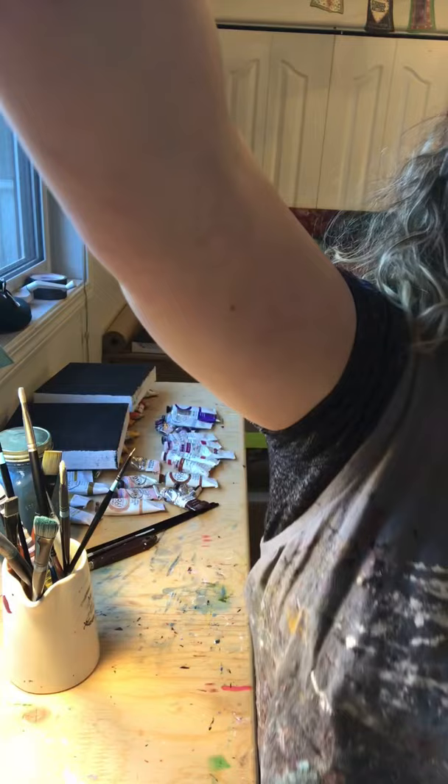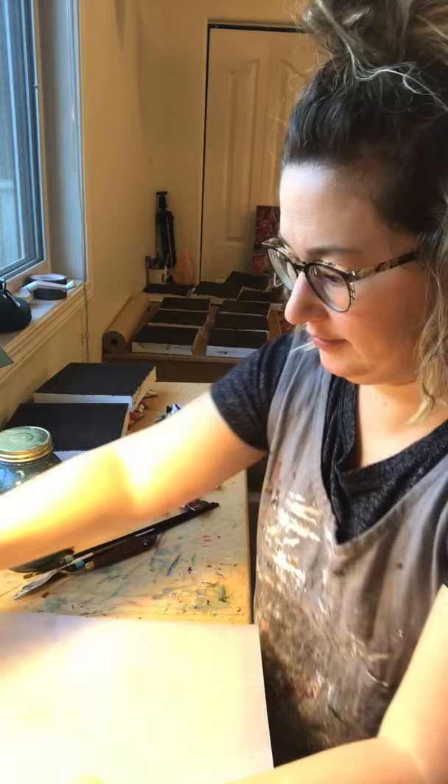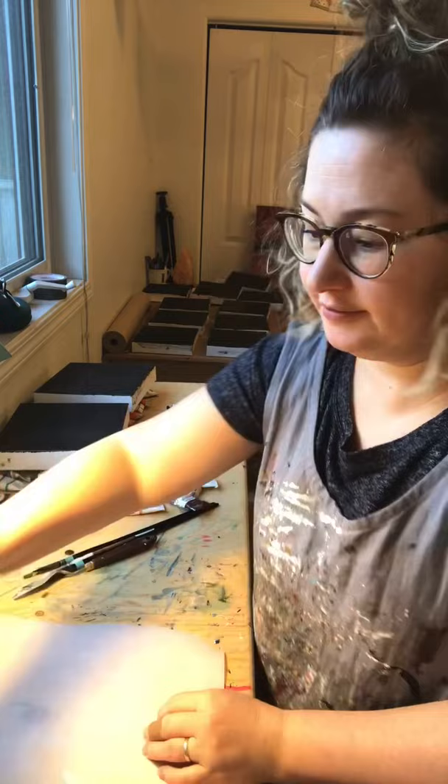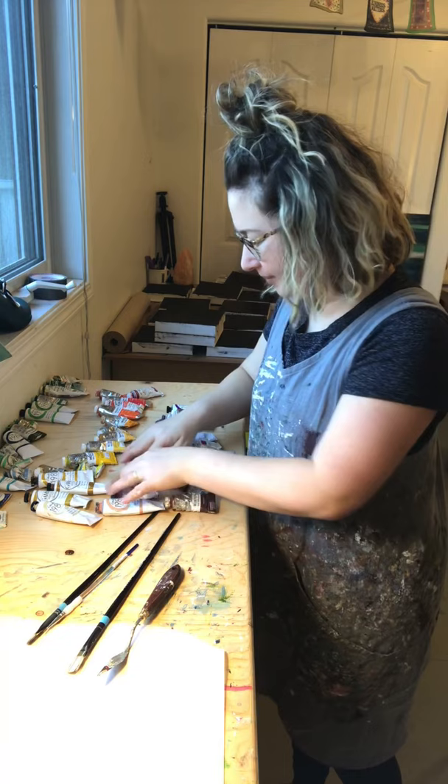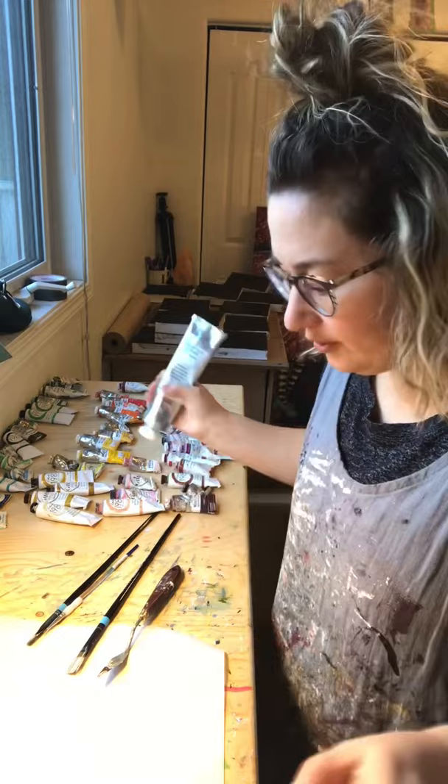Next step — I use parchment paper to put my paint on. I'm going to rip off a piece of that and lay it down. I have my paint thinner, all my brushes right here, some of my faves, my palette knife, and a whole bunch of canvases. And then I have all my paint laid out for me here. So now I'm going to pick my colors and start with some white and go from there.